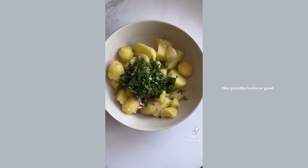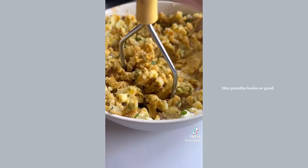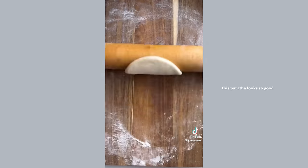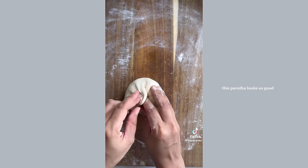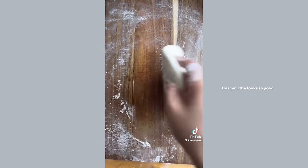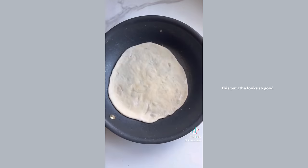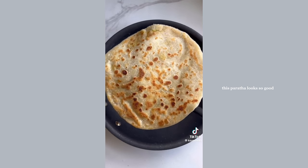For the filling, to some boiled potato add some red onion, coriander, green chilies which are optional, and a whole bunch of spices which are all listed in the caption. Mash together so it easily forms a ball, then place it into the dough. Flatten with a rolling pin and pan fry, brushing with oil every minute. Flip a couple of times until it's nice and golden — that's your delicious paratha. Enjoy it while it's still hot.